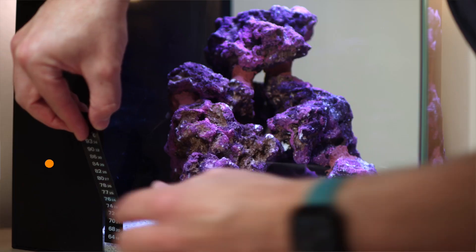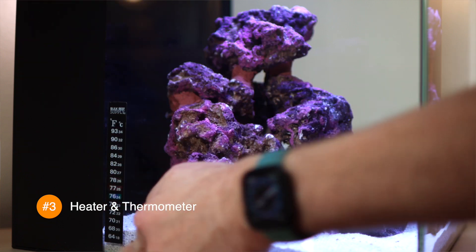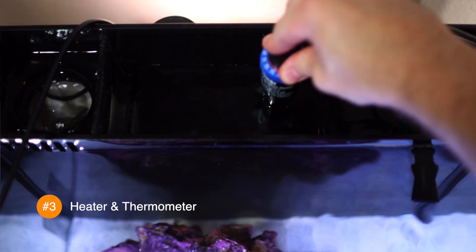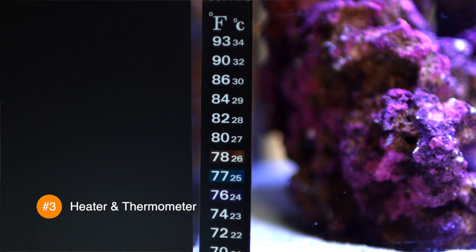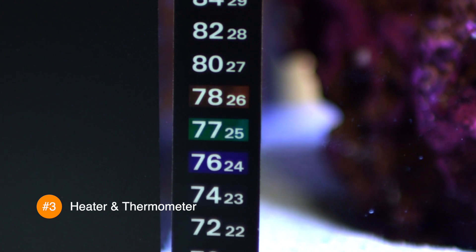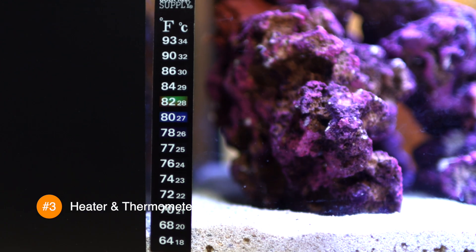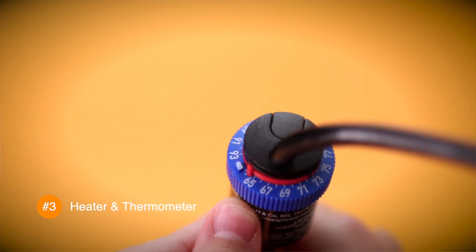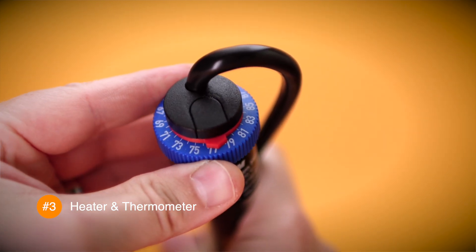Let's install the stick-on thermometer next. I put mine on the bottom rear left panel near the back of the tank, so it's both easy to read but unobtrusive and out of sight. Now let's plug in the heater and double-check to make sure the water level in the rear central chamber is high enough to be above the minimum water height for the heater. We're going to give the tank two to three hours to heat up and then come back and check to make sure it's at 77 to 78 degrees. If it is, your heater's already calibrated and you don't need to do anything. But if it's not, unplug the heater and remove it from the tank. Adjust the calibration dial in whichever direction is needed until the temperature points to the correct tank temperature. Then change the temperature setting back to 77 to 78 degrees, replace it in the tank, and check back in an hour or so to make sure your heater is calibrated.